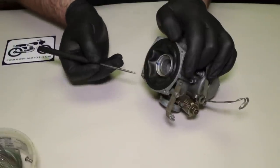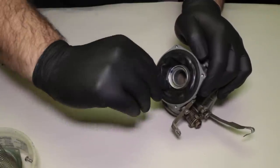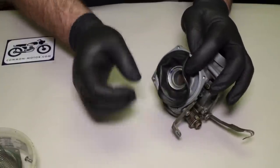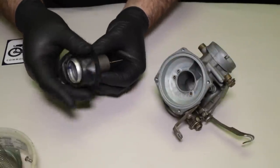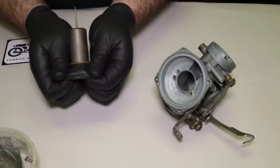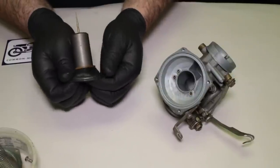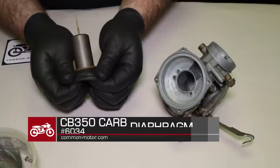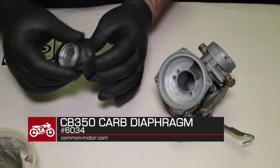I'm going to use a small pick — there's a notch right here, so I'm just going to get underneath it real gently and get it kind of peeled up. Out comes the slide and the diaphragm just like that. This diaphragm is actually in really good shape. An easy way to check it is to give it a stretch around as you're looking at it under a bright light — you're looking for tears, abrasions, and holes. If any of that happens, you've got to swap the diaphragm out. If you need a replacement diaphragm, it's CMC part number 6034 for the 350s.